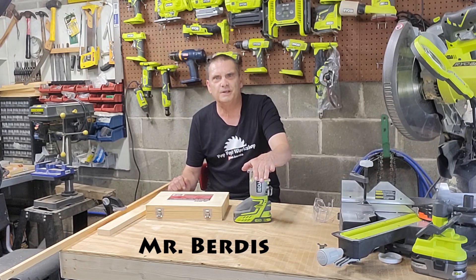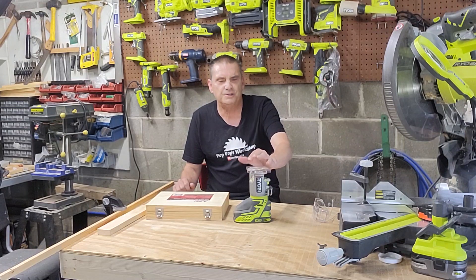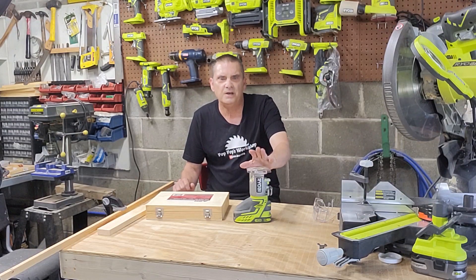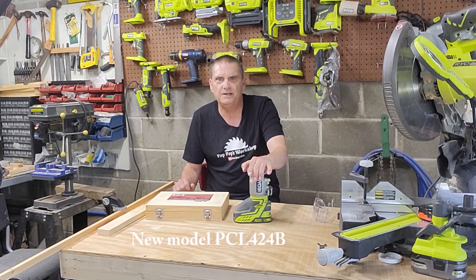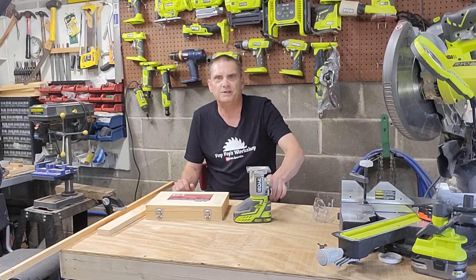Hey, today we're going to take a look at the Ryobi 18-volt cordless P601 compact fixed-base trim router and look at its basic uses. These basic uses will work for most trim routers, though the actual switches might be in a different spot. There is a new model called the PCL424B — it's about 20% more compact, with a rounded base on one side and the power switch on the other side.